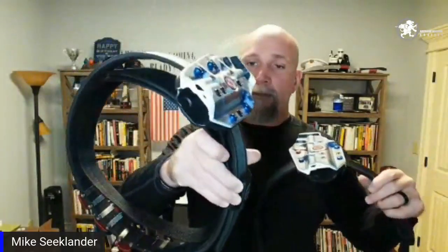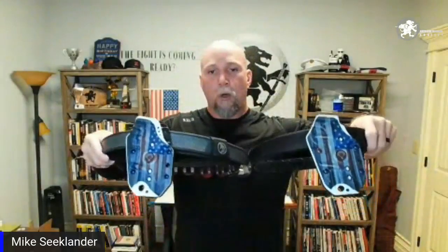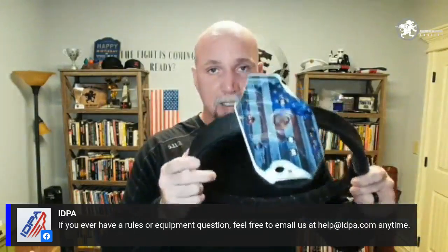This is my USPSA setup — an internal velcro belt inside the belt loops with an external velcro belt over it. The holster position and height on my USPSA rig is the same as my IDPA rig. Tip number two: keep your gear as consistent as possible. Whether you compete in IDPA or USPSA, or even translate to defensive carry, consistent position means you're reaching for the gun in the same place every time, which improves your draw.